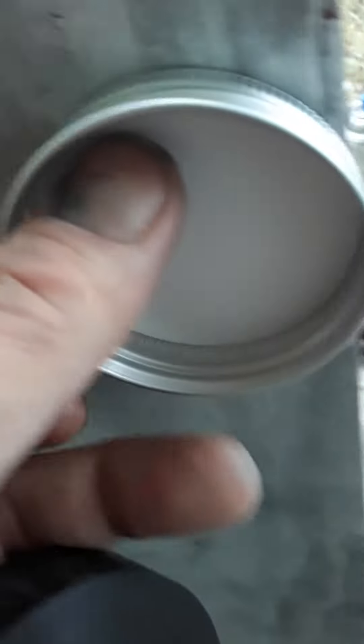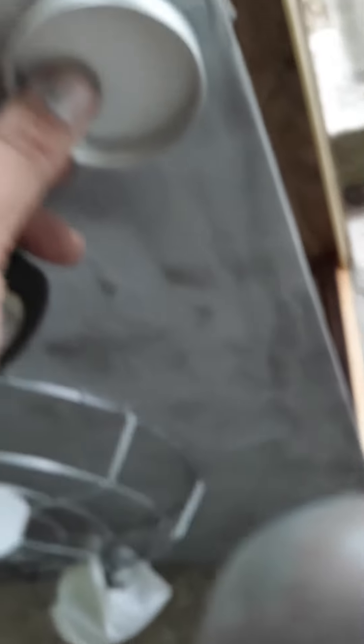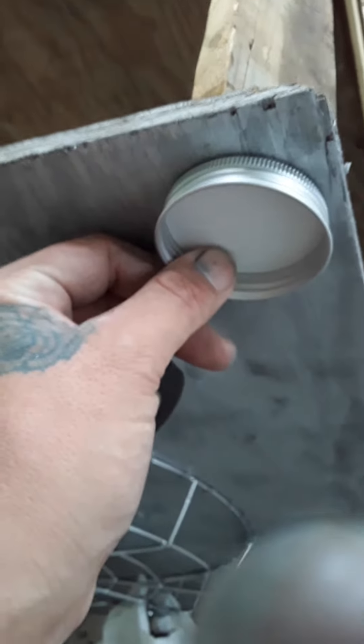You just spray paint inside, not on the outside. The outside will come off when it gets banged because it's plastic — they don't really take paint very well. So I just spray it inside, wiggle it around, rolled it around. Now it has like a marble look on the outside. So it's pretty cool.